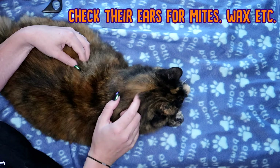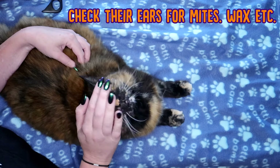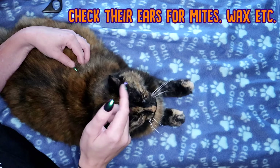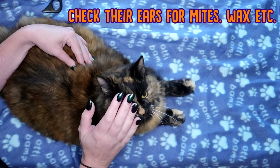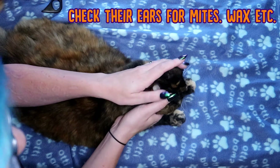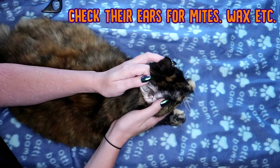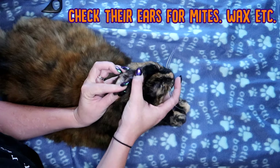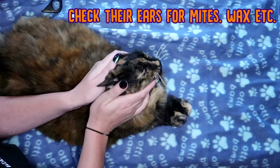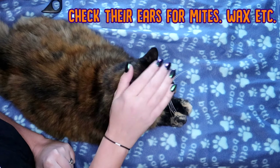Now another good habit to get into is checking your cat's ears on a regular basis. They are quite prone to getting muck in them, and to get infections, and sometimes even mites. So when you have your cat down, be very, very careful — they do have sensitive ears. Just check them for extra wax, any sort of gunge or build-up, or any sort of mites. Just do that once a week, just to make sure that your cat's ears are nice and clean and healthy.